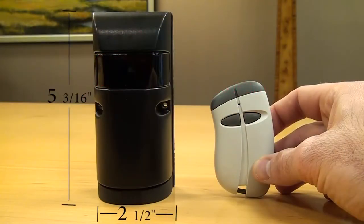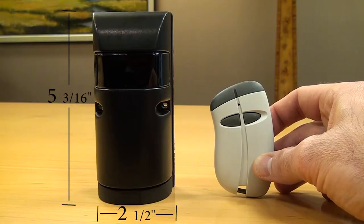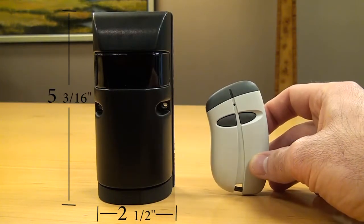To give you an idea of the size of this photo eye, I have a Stingray transmitter here — one of Transmitter Solutions' transmitters — and you can see in comparison to a transmitter how big this photo eye is.